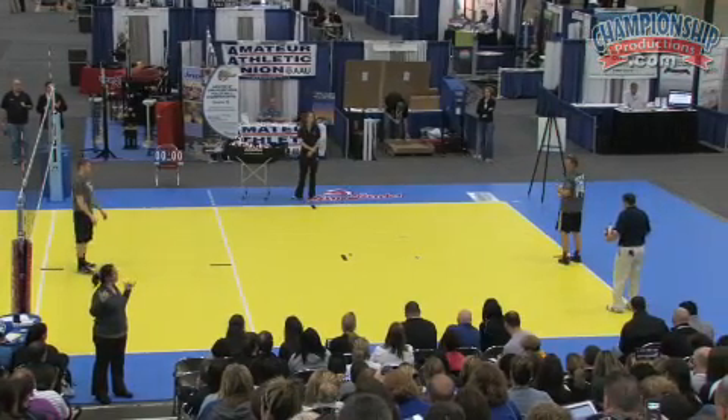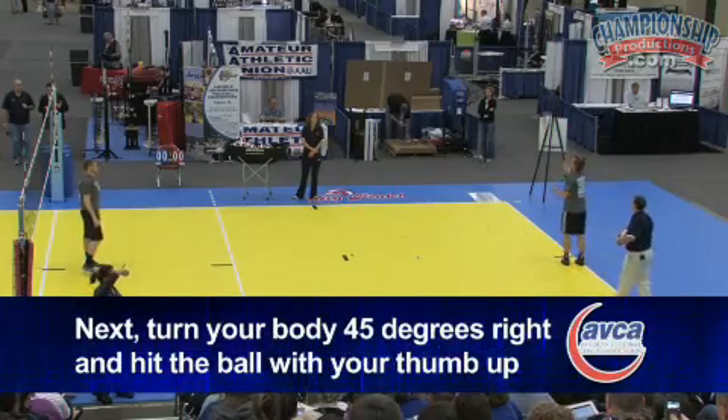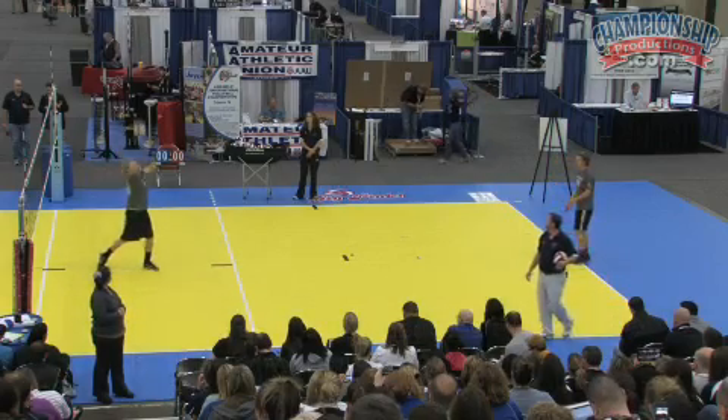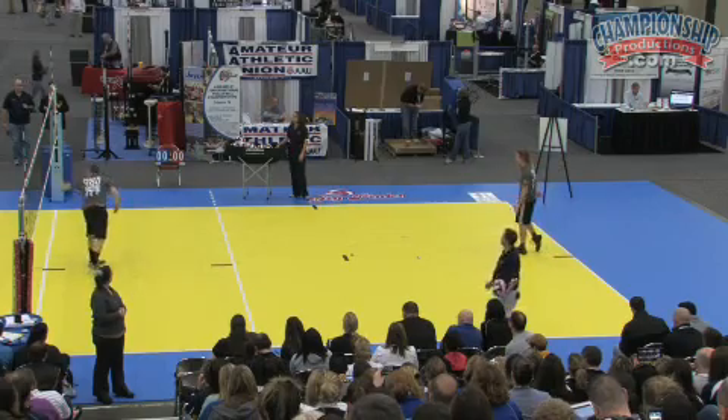Now I want you to turn your body 45 degrees. I want you to hit thumb up — roll shot to his chest. This is thumb up, roll shot to the chest. We'll do this over the net so they hit over and come back this way, a little bit better ball.